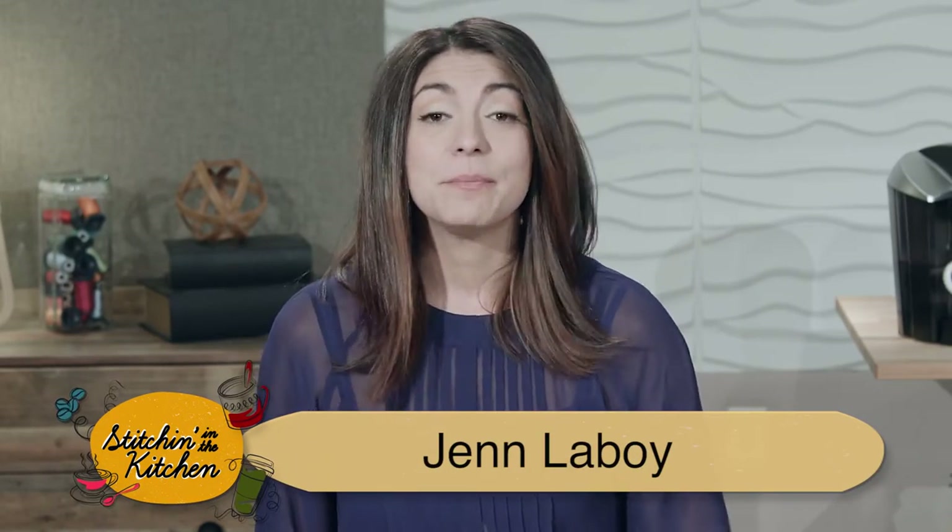Hey everyone, it's Jen and today I'm going to show you how to make a trivet. The best part about our Stitching in the Kitchen designs is we take our quilt blocks and we've turned them into multiple projects, and this is just one of the many you're gonna learn today.